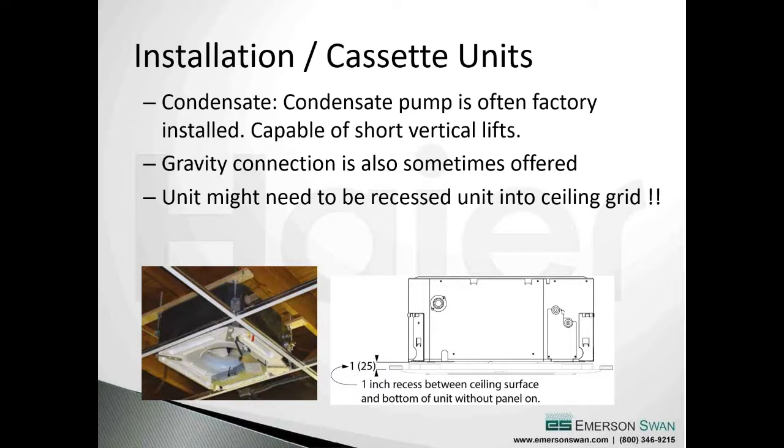Cassettes were originally designed for suspended ceilings. They have a built-in condensate pump that typically pumps approximately two feet of vertical height - not like a Little Giant pump that can pump a 15 or 20-foot vertical rise. The idea is to pump condensate up so it can gravity drain. Some manufacturers offer a gravity drain connection as well - if you use gravity drain and don't connect the condensate pump, make sure you unplug that pump from the board, otherwise a partial blockage could cause the pump to activate with nowhere to pump, resulting in overflow above the ceiling.